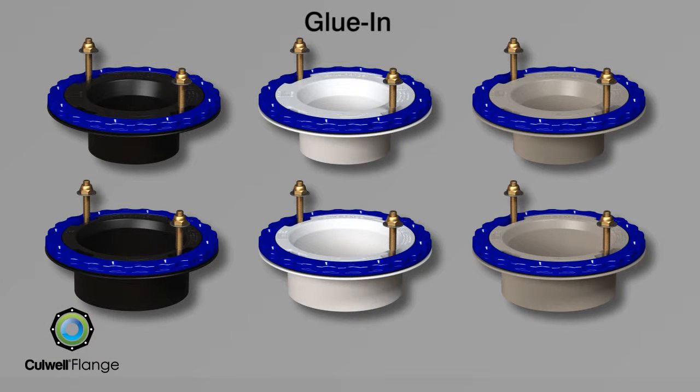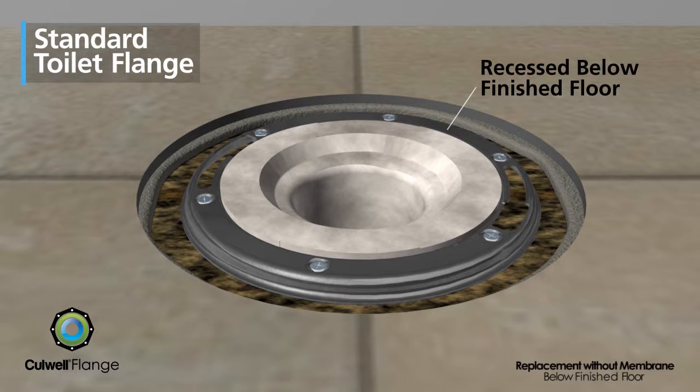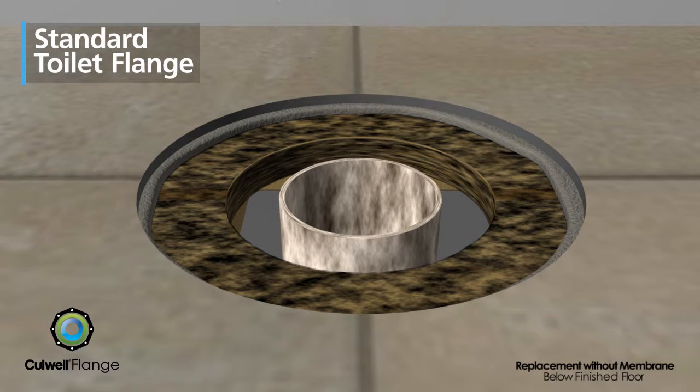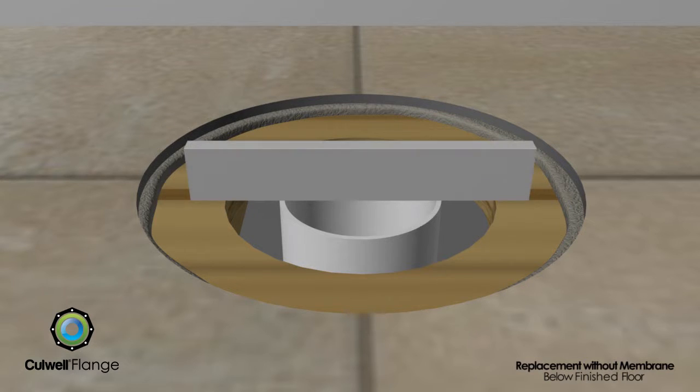All Cullwell flange models attach to the sanitary piping system using conventional means that are standard in the industry. In retrofit or replacement applications, when the flange is recessed below the finished floor, the old closet flange is removed. The floor and sanitary pipe should be smooth, free of debris or residue, and level.